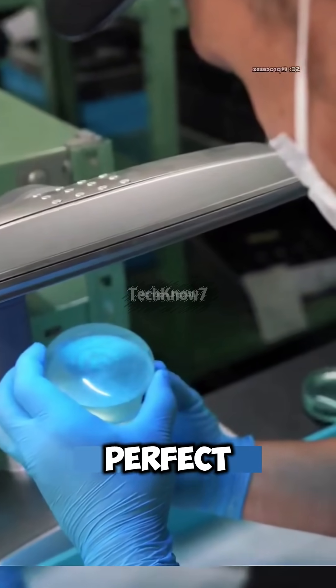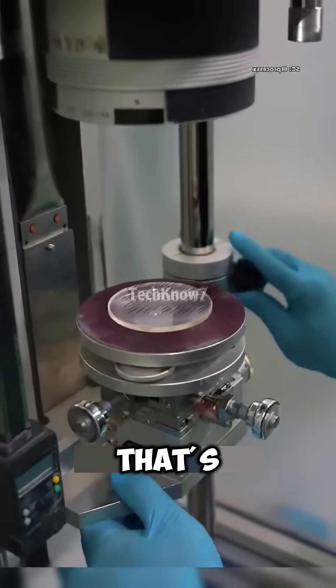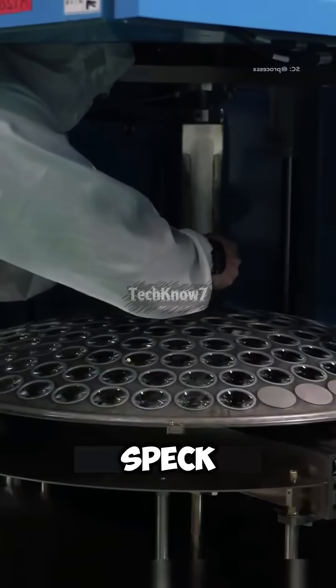Once the shape is perfect, the lens goes through its first UV inspection to check for cracks or distortion. But that's only the beginning. Next comes interferometric testing, a process so sensitive it can detect flaws smaller than a speck of dust.